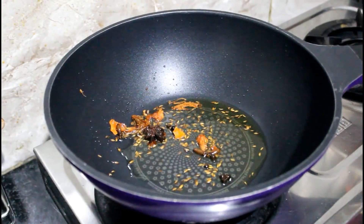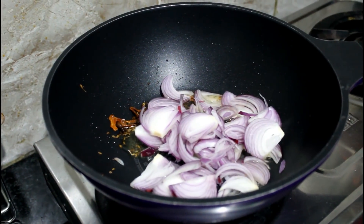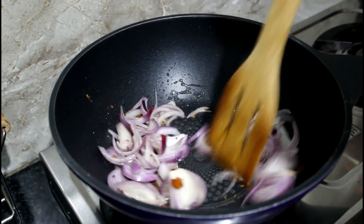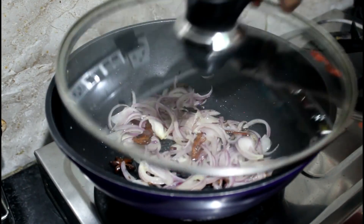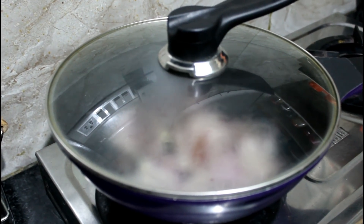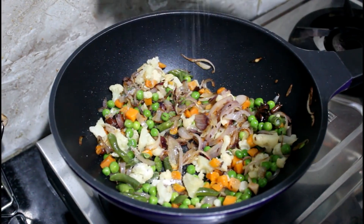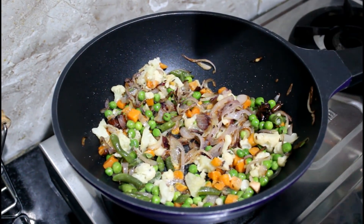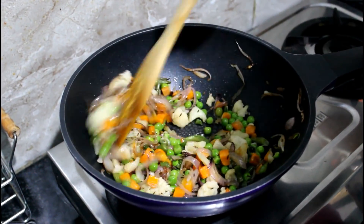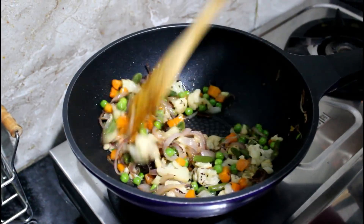Give all this a good stir and once all the masalas come together, add onions. I've cut them into juliennes but you can do it as per your liking. Once the onions are completely done and nice and golden, add a lot of mixed vegetables. I've added peas, carrots, and beans, but you can add mushrooms, paneer, or anything you like.